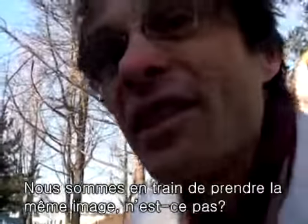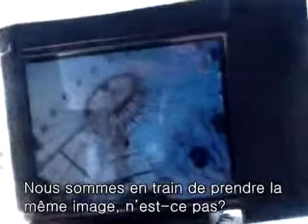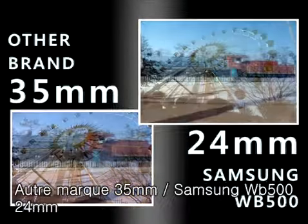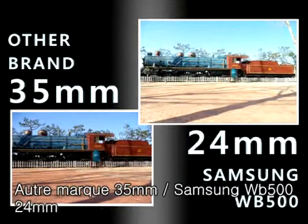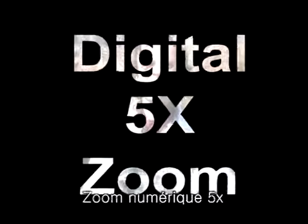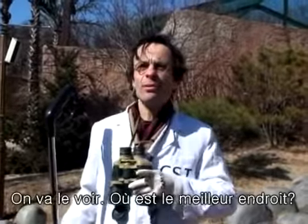We're photographing the same image, aren't we? Next, we're going to conduct a zoom test. Let's see, what would be a good play?